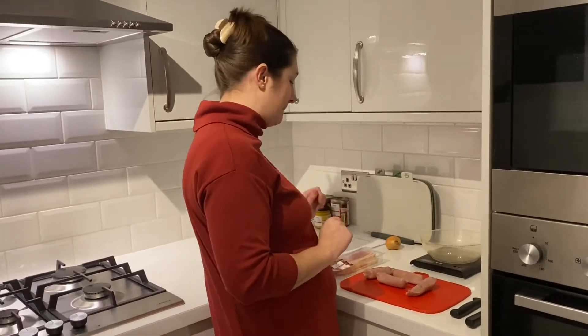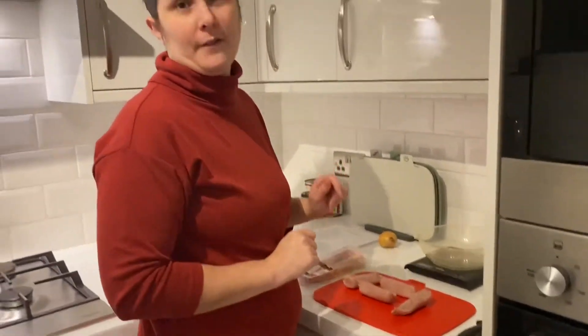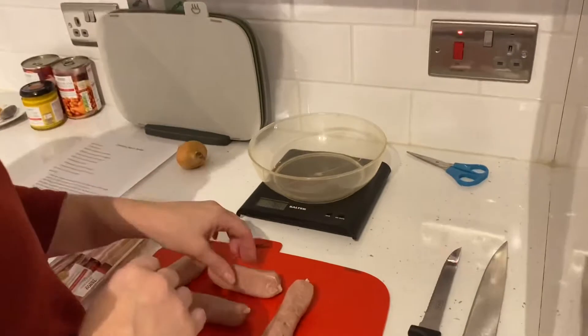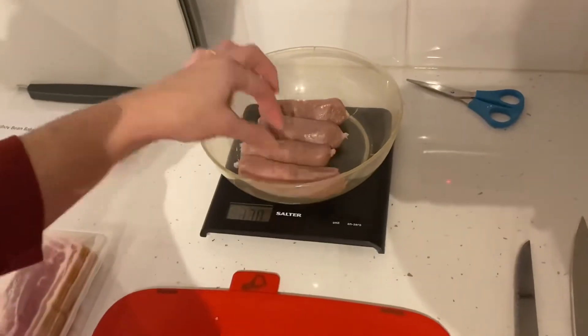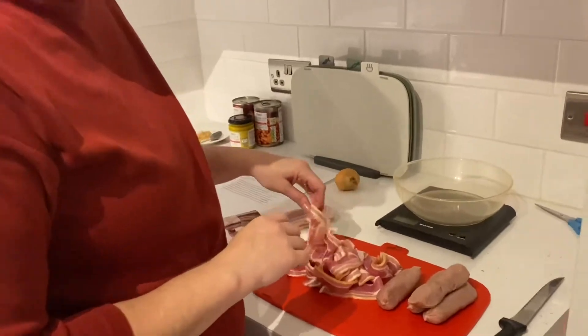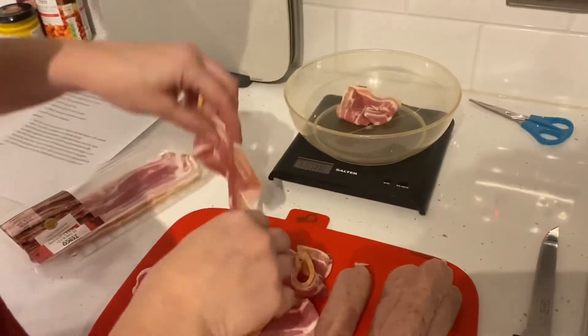First of all we're going to weigh out our sausages and bacon. The recipe says 225 grams of sausages, which is going to be about half a packet. We also want 225 grams of the streaky bacon, which is about 10 rashers.